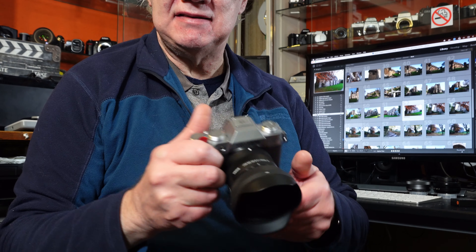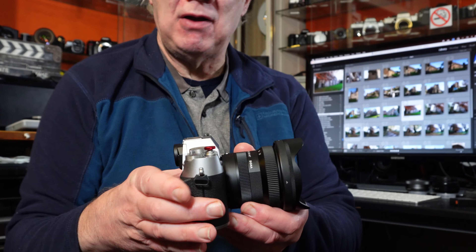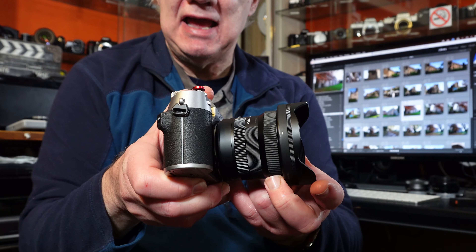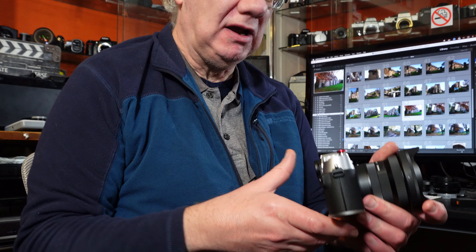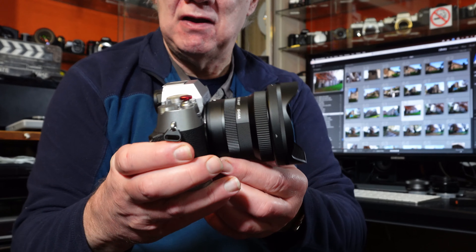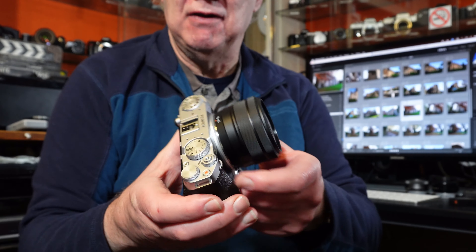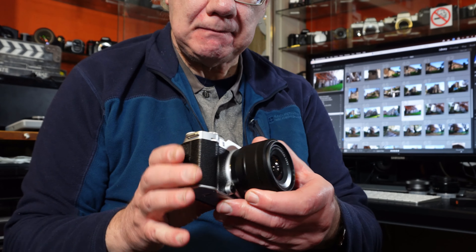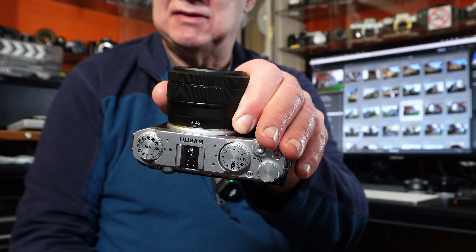The two cameras we're looking at are both from the same manufacturer. First is the Fujifilm X-T50 — my favorite travel camera. I take it out with me all the time; currently it has the Sigma DCDN 10-18 X-mount lens fitted, which is about 15 to 27mm in full frame terms — ultra wide to wide angle. The X-T50 is beautifully designed, a lovely camera to use and hold. The second camera is the new Fujifilm X-M5, which is really tiny — compact with a quite different set of dials and functions.